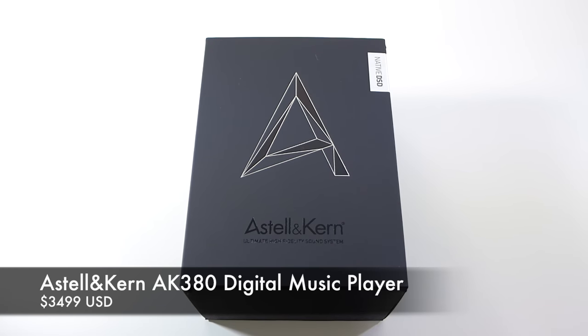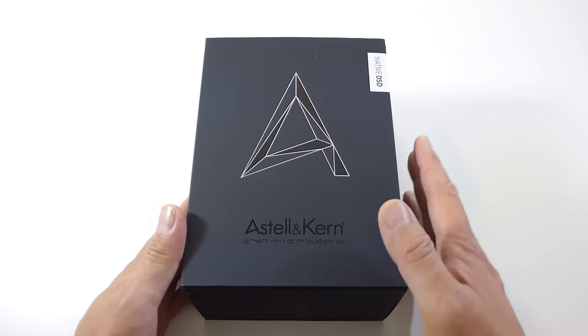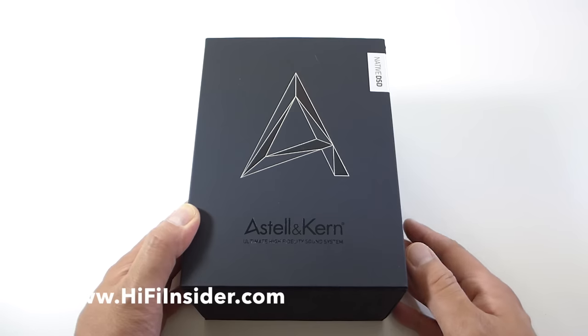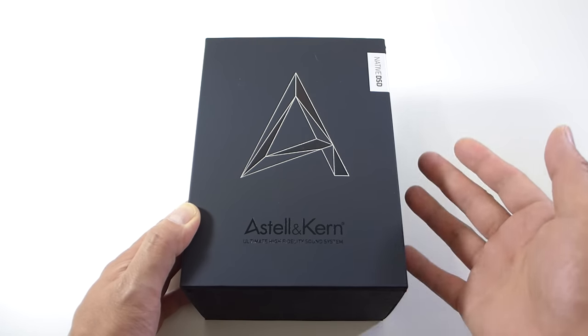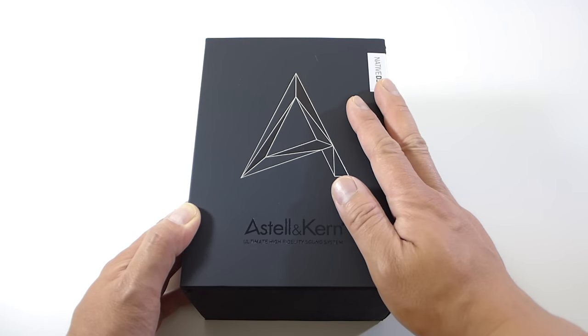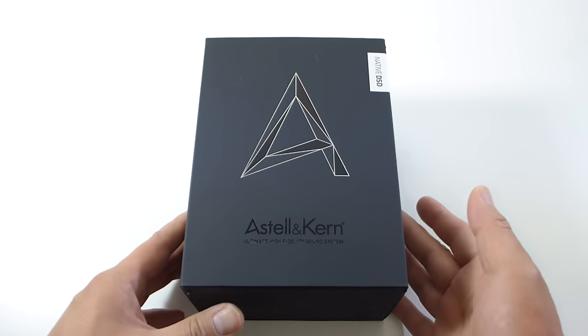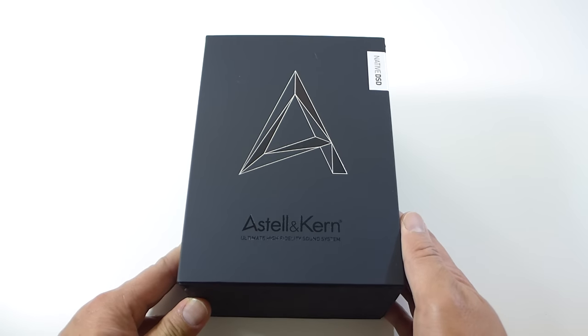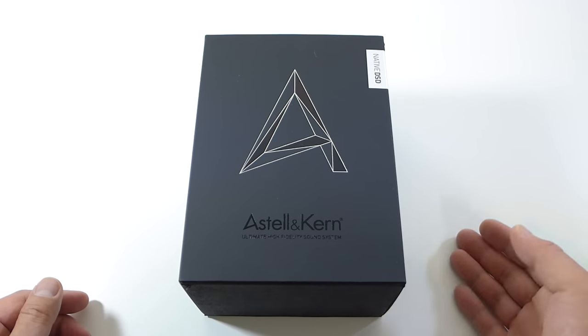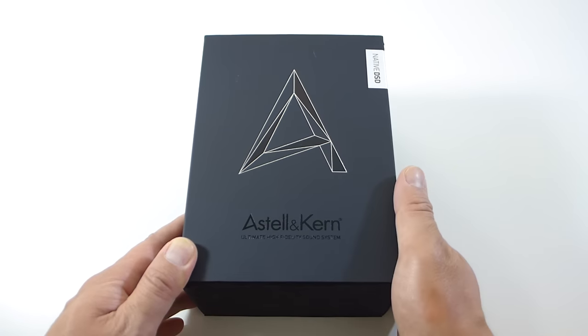Hey, what's going on everybody, it's Mike, hi-fi guy 528. Today I have another brand new product to share with you — the Astell & Kern flagship digital audio player, the AK380. I say flagship meaning it is their top-of-the-line unit, best of the best. This just came out and I think it's available now through authorized resellers.